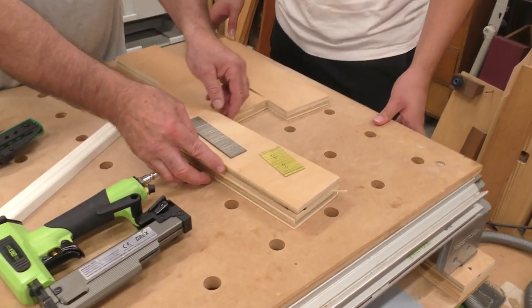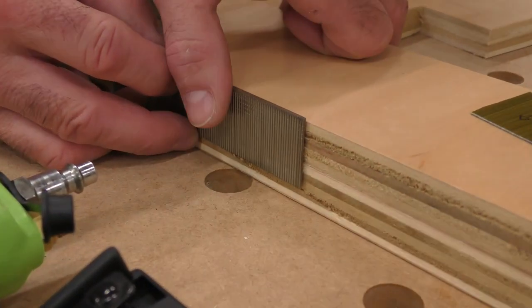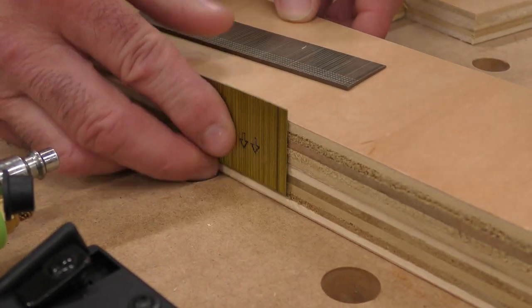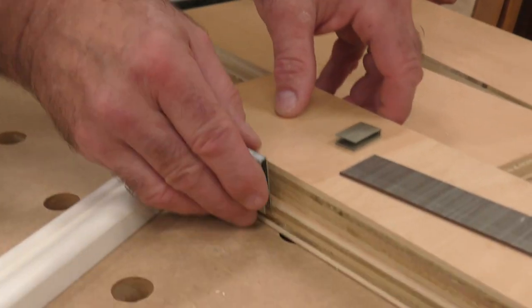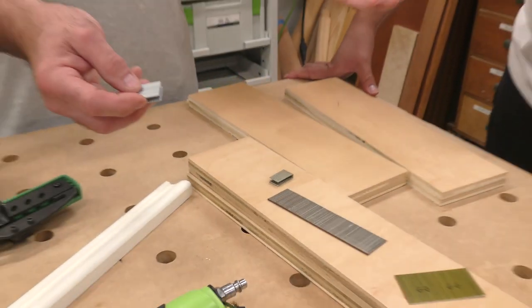We'll put these two pieces of scrap plywood together. I always eyeball it and ask: is there enough holding power in there? Same thing with the micropin — you don't want it to go all the way through. Crown staples are the ones I'm really cautious on because I want the holding power — it should go slightly below the surface, but I don't want it to poke through. That's how you choose the length. Just keep it simple — eyeball it.